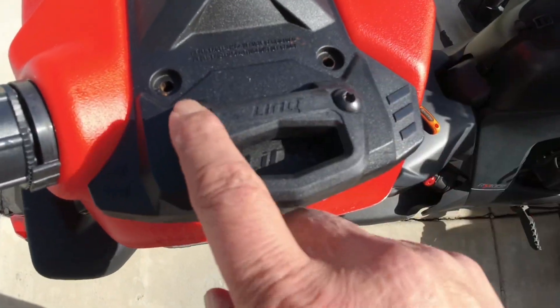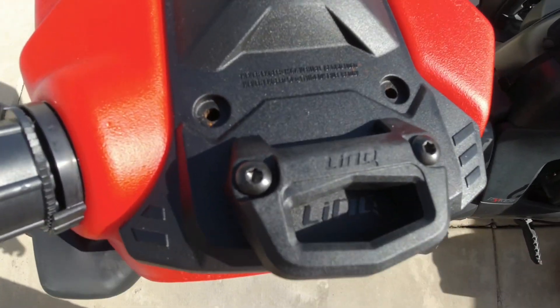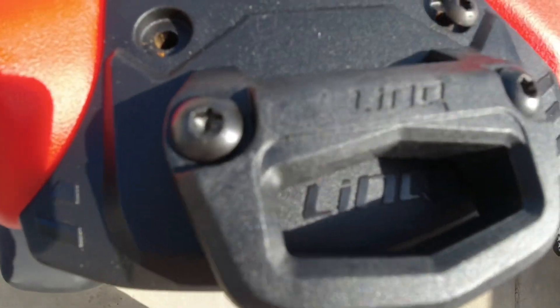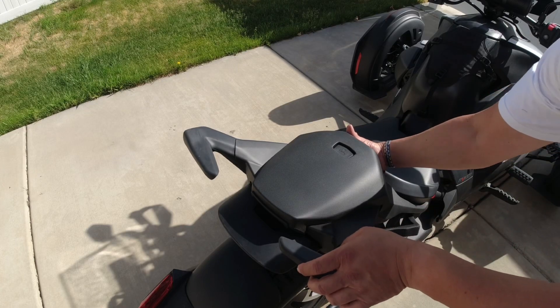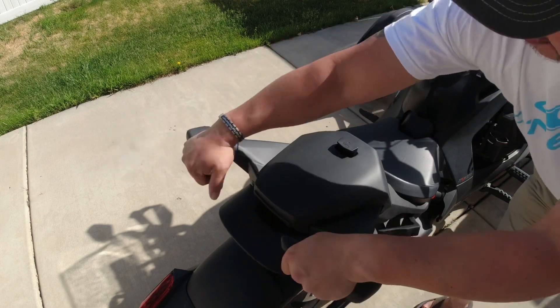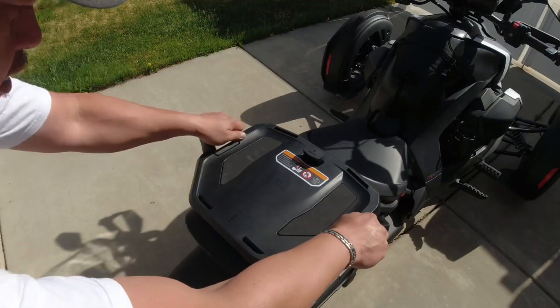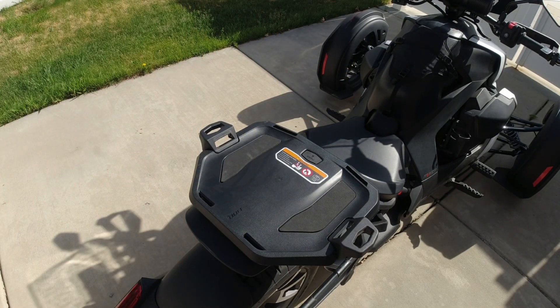Now that we have the bracket tightened, we should be able to screw the rest of the screws back into the caddy itself. Put that right in here, and this one, and just tighten them up. Same thing on the other side. What we need to do now is take the passenger seat off, take this off right here, put the link mount on, and then just put this one in. Good to go — let's test it out.